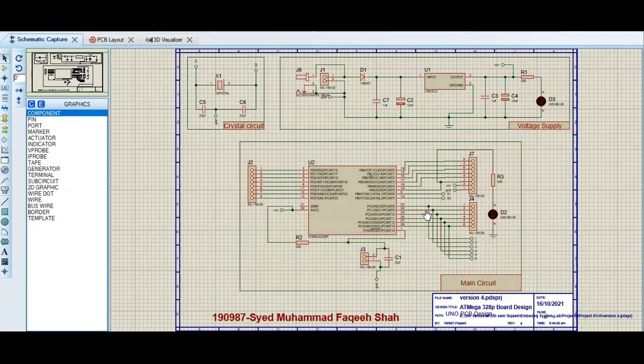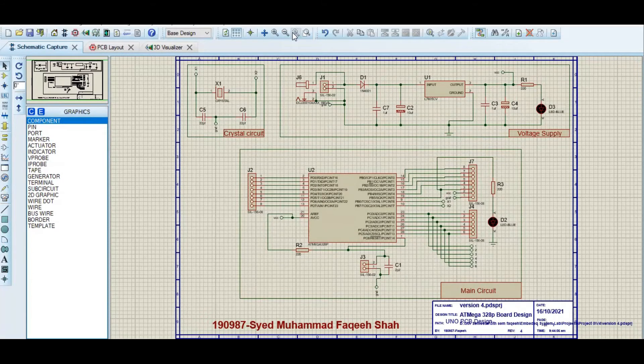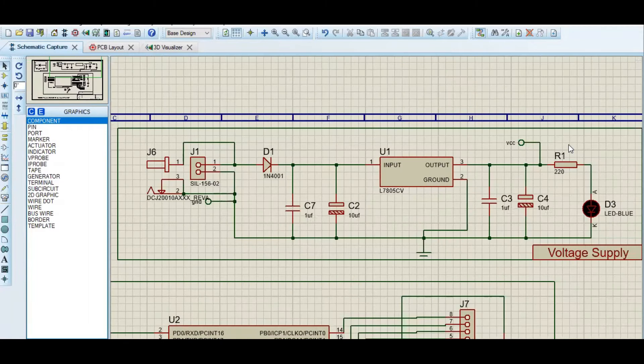In front of you I have the schematic, and we will start our board from the voltage supply. This ATmega328p has a working range up to 5.5 volts, so it works on 5 volts. I have made this voltage supply to give it 5 volts.